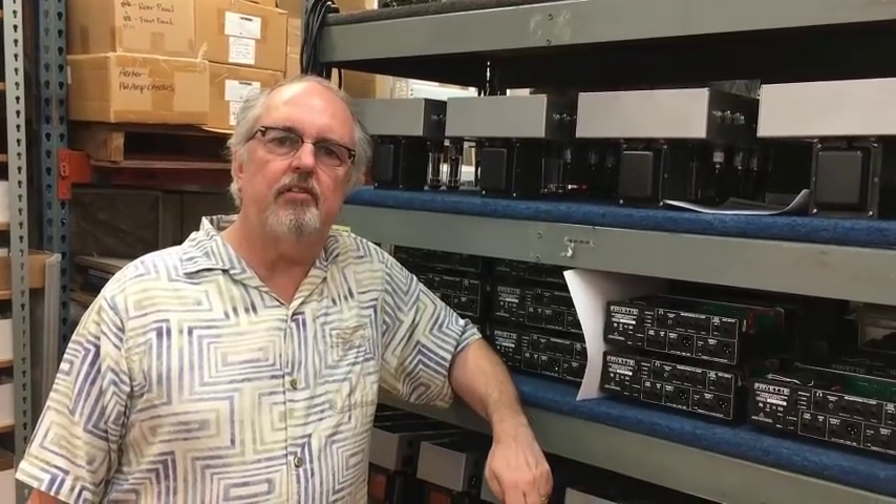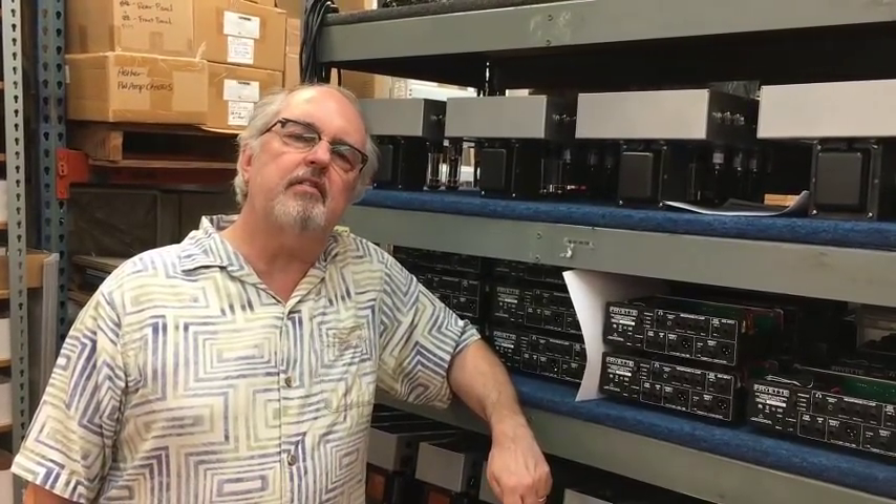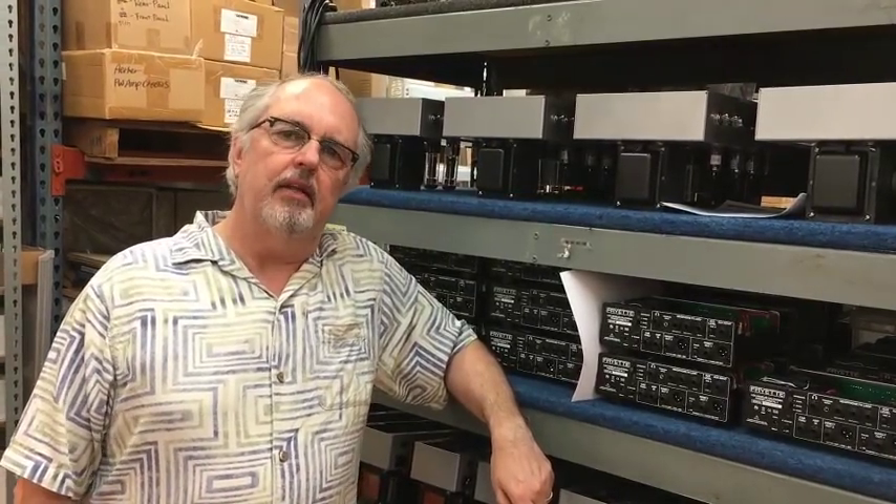Hi, I'm Steve Freyett of Freyett Amplification and you're watching the sixth and final installment of ReAnimate the 292. We're rebuilding a 292 power amp that had been caught in a fire with as many of the original parts as we can possibly use, hopefully all of them. Let's start with the electronic sub-assemblies.